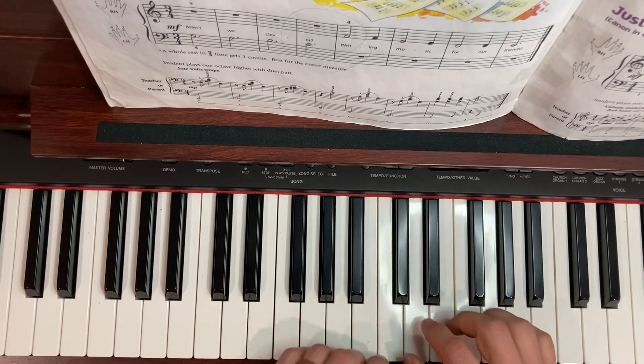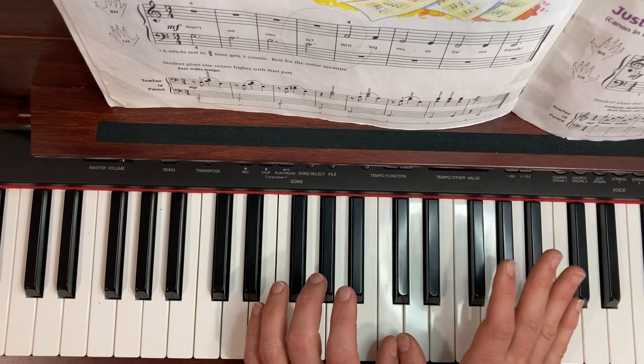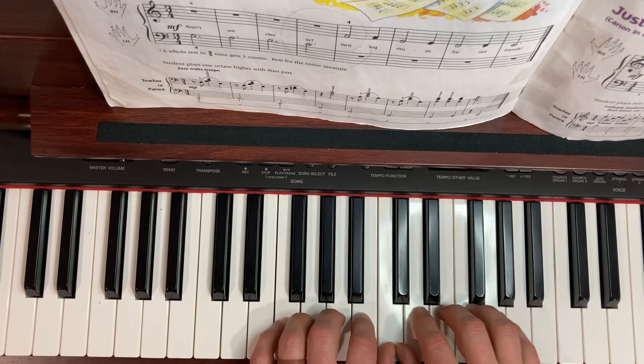We're going to be playing with both hands, and both thumbs are going to be on that middle C position. Make sure that each finger finds its place, and we're going to be playing this in mezzo forte.